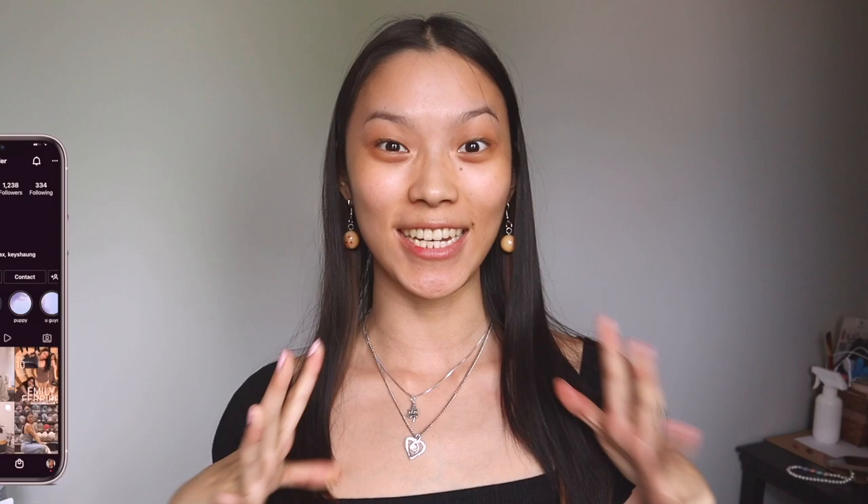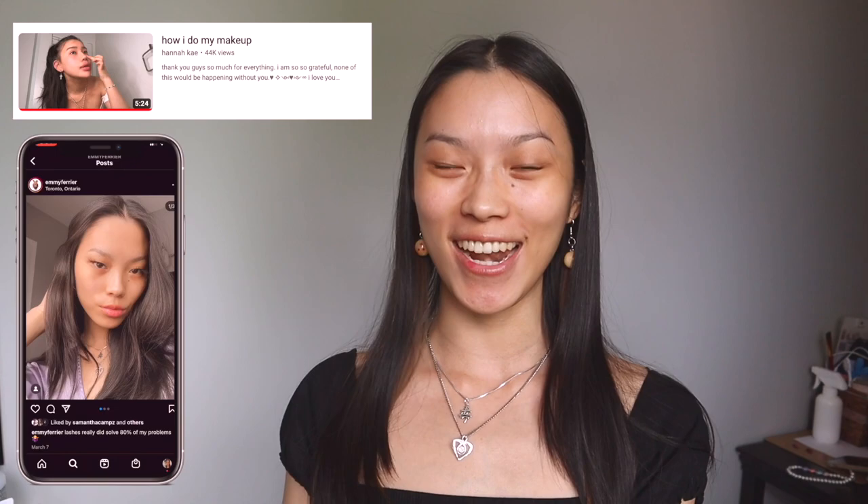Hello you guys, welcome back to my channel. Today I have a really exciting video. Hannah Kay just released her iconic makeup routine on YouTube and I really want to try it. I absolutely love and adore the way she does her makeup — I literally went out to buy one of the same products as her and it was so cheap. Let's get started.